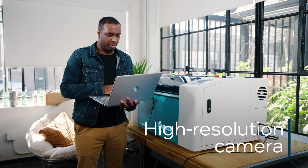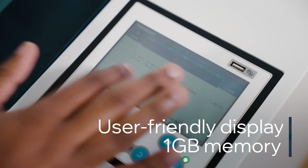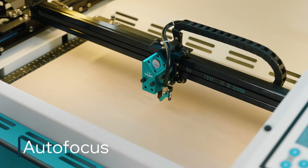Use the Bolt's built-in camera to see exactly where you want your designs to go, then easily make adjustments on the control panel. The Bolt takes it from there, locking onto the material and getting to work.